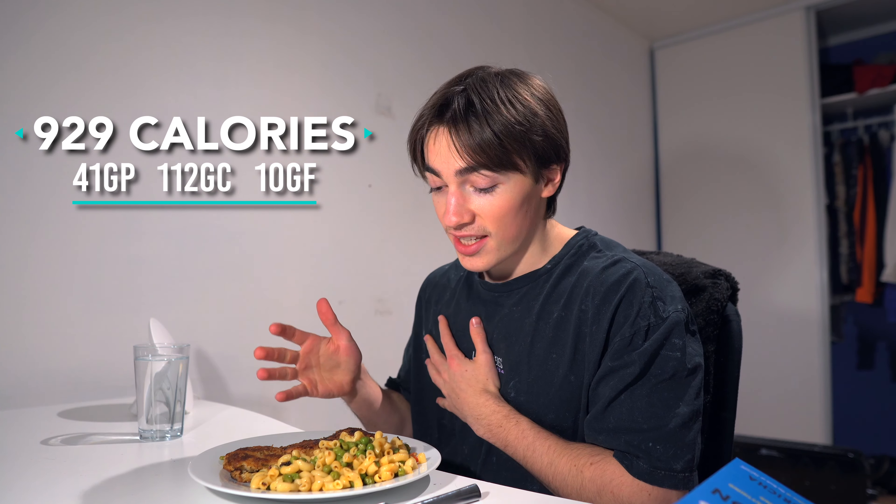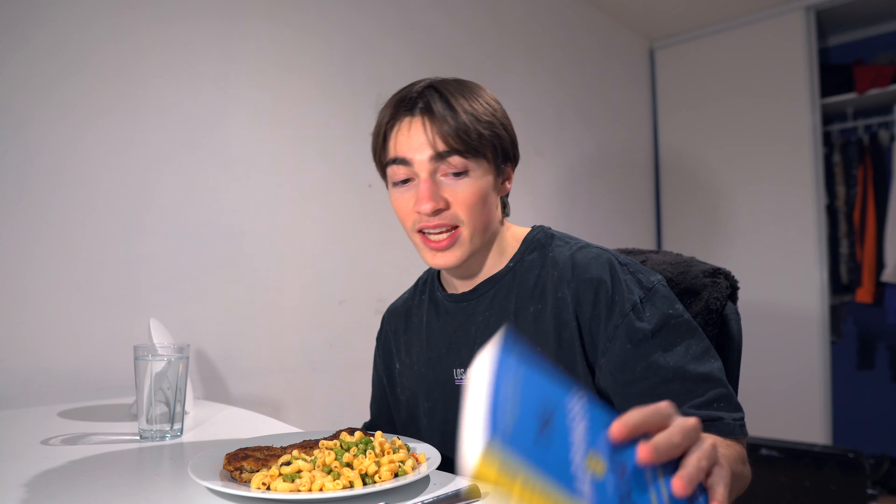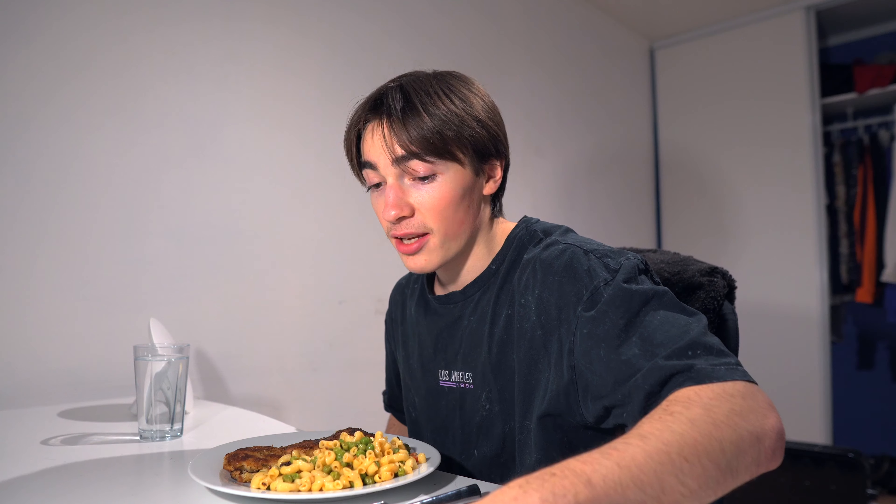Now moving on to dinner — fried chicken with macaroni and peas. I'm also going to read a book while eating, trying to make it a daily habit. I read self-development books like 'The Happiness Equation' as well as training science books to up my knowledge gains. I'm trying to spend less time watching YouTube videos because I'm a complete addict, so reading while eating is the plan. After this we're going to buy a new PC, which is pretty sick.